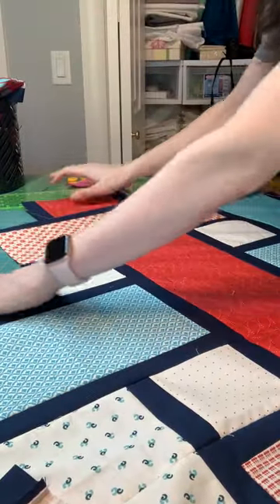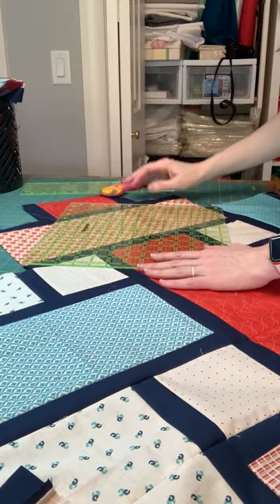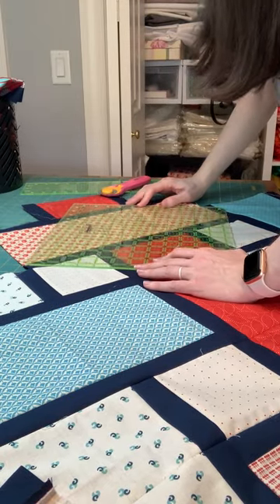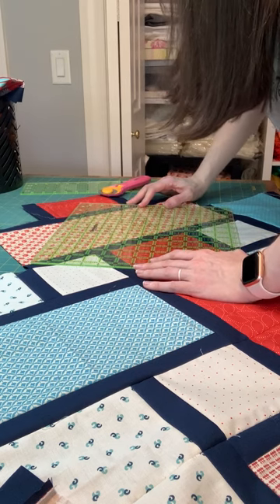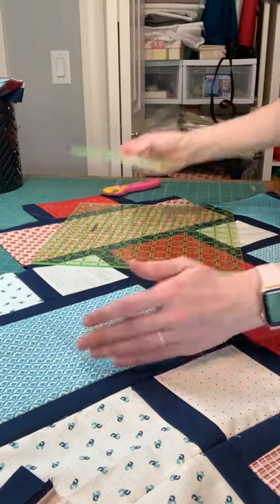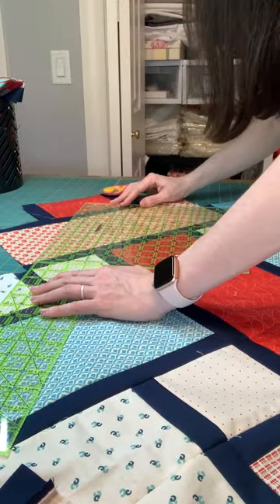If you decide you want to mark the lines before you trim, you just do the same thing, but instead of cutting, use tape or a washable marker — or it doesn't even really have to be a washable marker, because this part's going to be covered in binding, so you won't see it later.